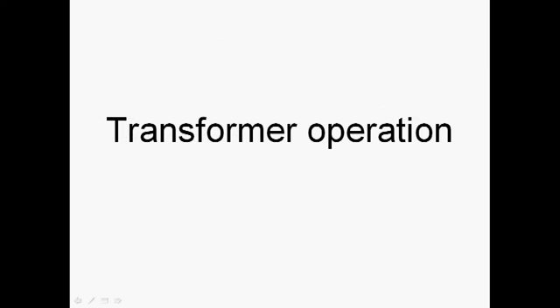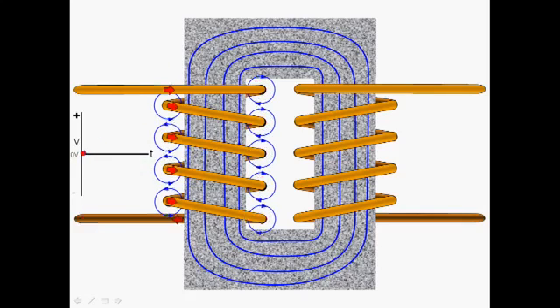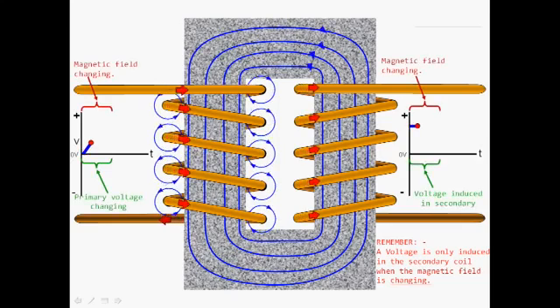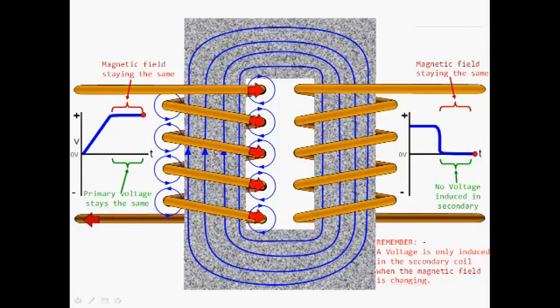Looking at the primary side of the coil, the red arrows represent the magnitude of the current. As voltage increases, the current increases and we get a growing magnetic field. But once the current is the same, the magnetic field is static — it stays the same. So: increasing voltage means increasing current, which means a changing magnetic field. When voltage stays the same, current stays the same, and the magnetic field stays the same. The key thing is the voltage is only induced in the secondary coil when the magnetic field is changing. When the magnetic field is static, there is no voltage induced.